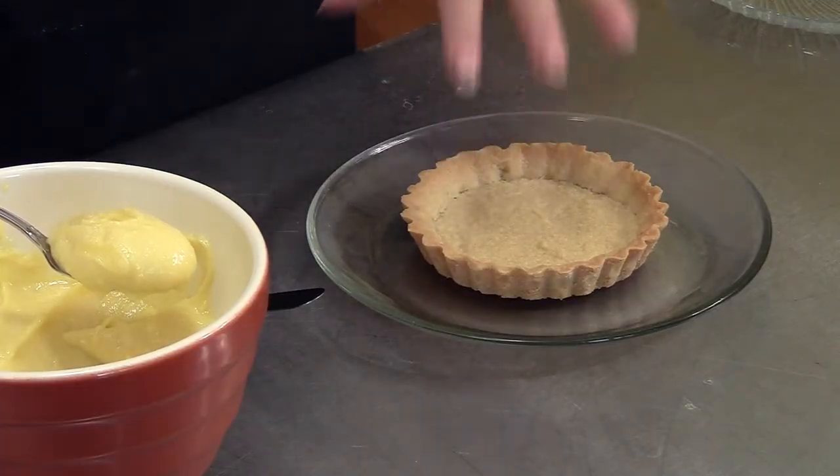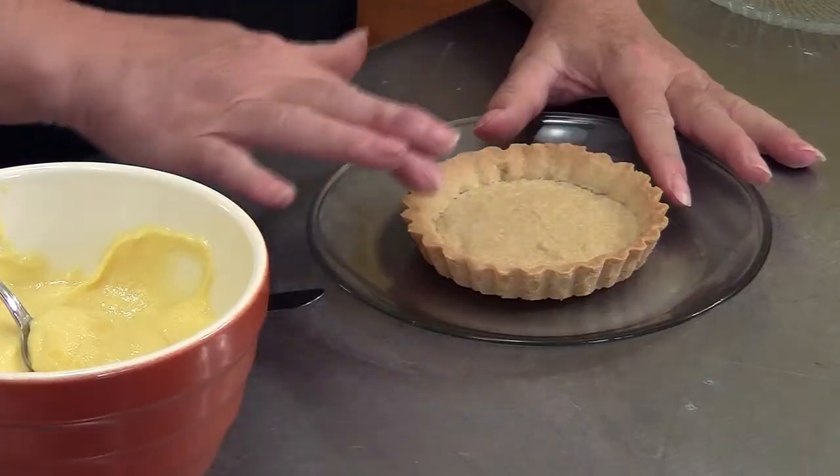Now if I was going to make this tart and I wanted it to sit in my refrigerator for three, four, five hours until company came, one of the tricks I use — and it makes it even more delicious, and you can do it even if you're going to serve it right away — is I melted a few chocolate bits with a little bit of canola oil in the microwave and painted the whole inside with chocolate, then put it in the refrigerator for a couple of minutes and let it set hard.